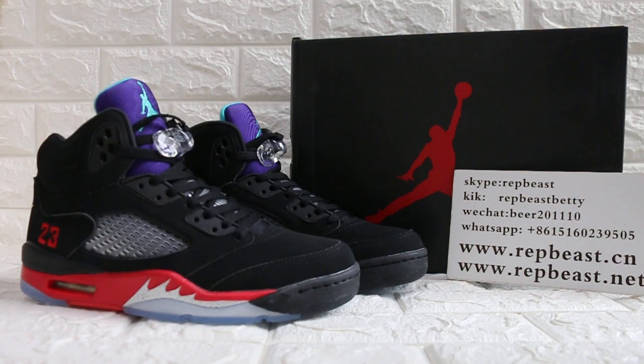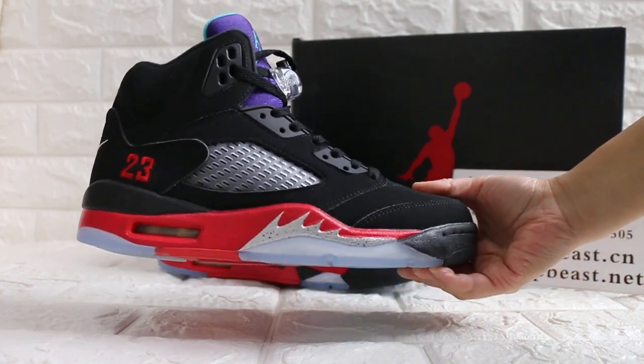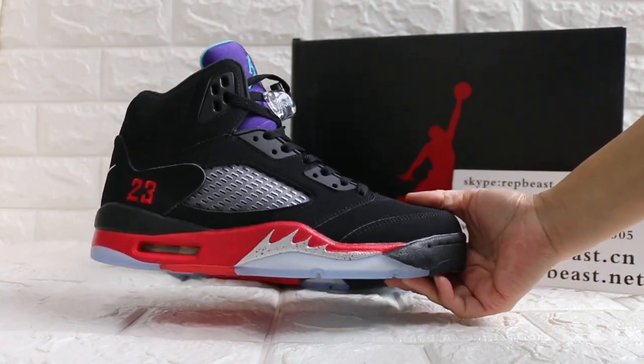Hey, what's up, you two! This is Betty from Rapper Beast D&CN. Please keep a follow for our site and my YouTube channel to get new release source info. Today I want to show you the Jordan 5 in this new colorway, Top 3.